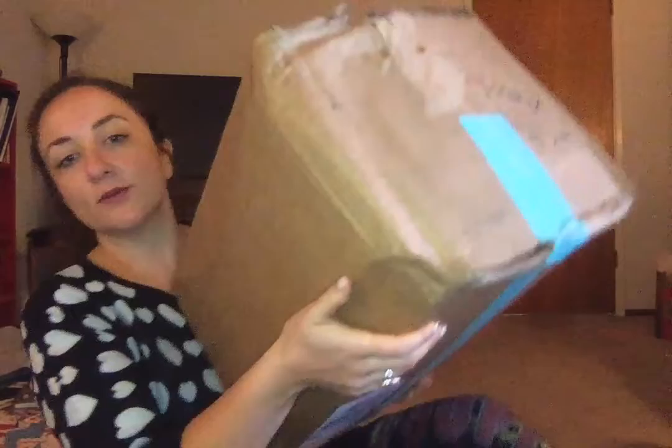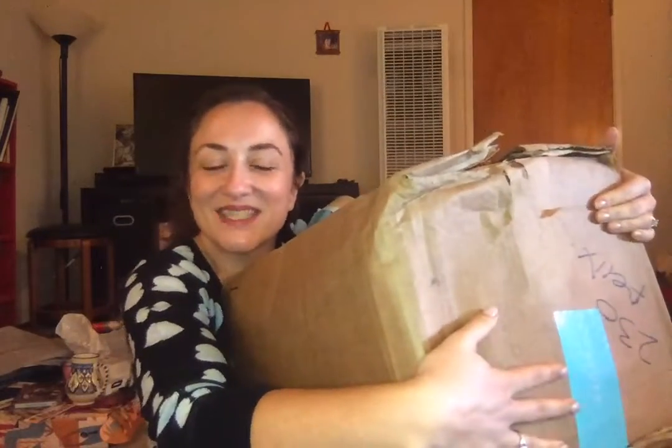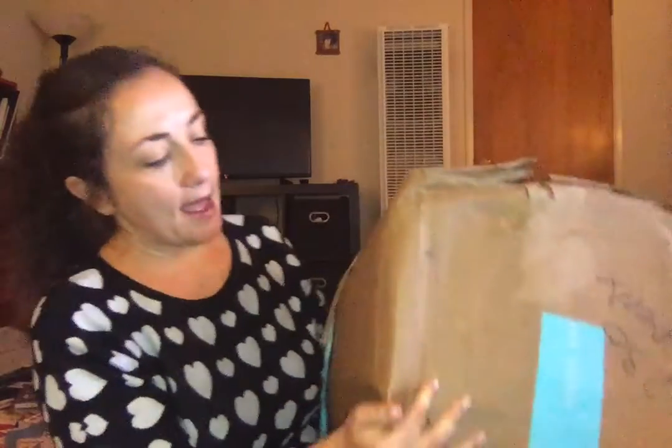Hello, welcome to my channel. I am very excited because I am going to be doing the FabFitFun Winter 2018 unboxing and I have a ton of add-ons in here as well. I am a little bit worried — the package arrived wet on this side. So I'm hoping nothing is damaged. I'm going to open it with you and we are going to discover whether or not anything is damaged together. I am feeling fairly optimistic. I think it's going to be okay.